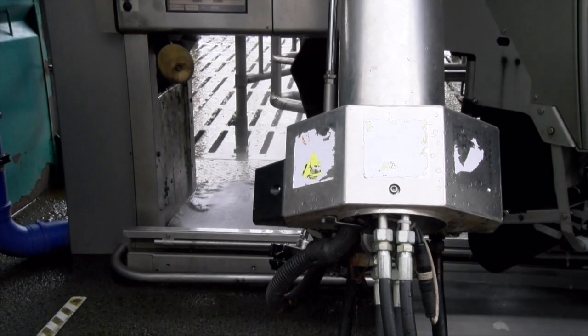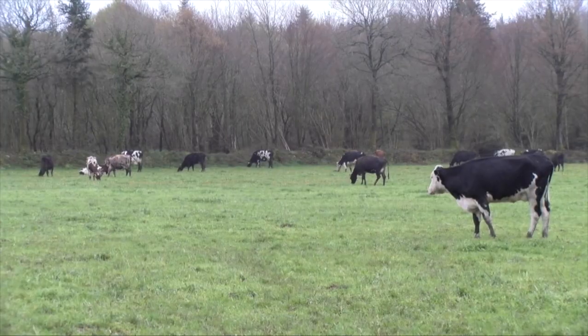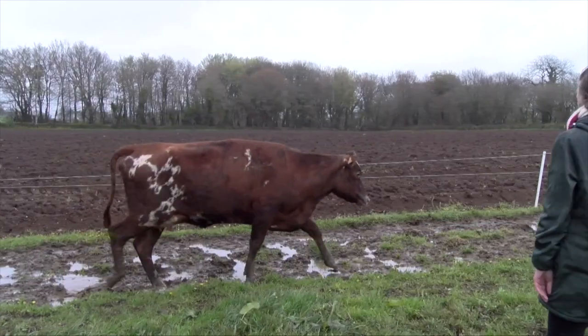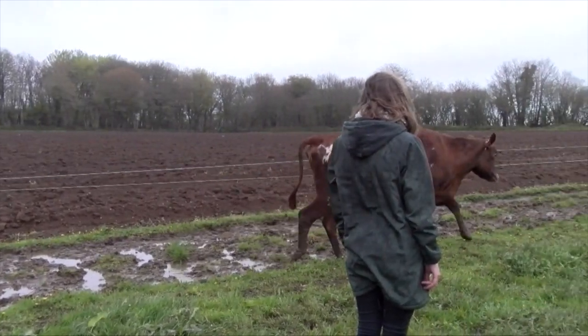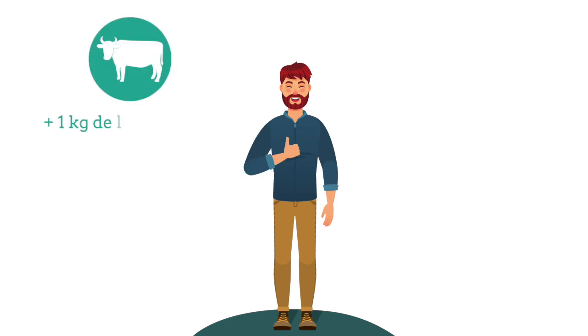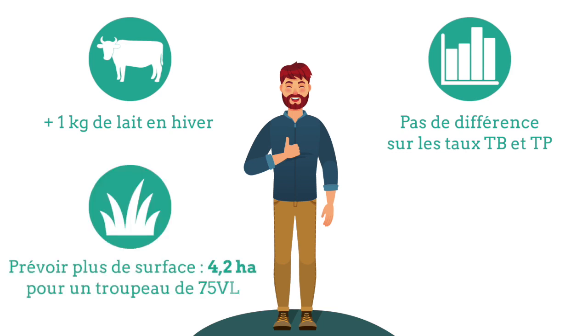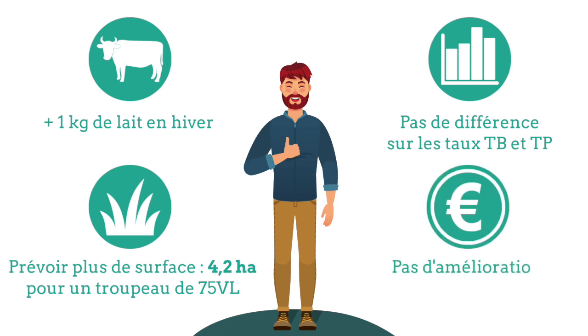En conclusion, avec l'ensilage de maïs épis, c'est 1 kg de lait en plus par vache et par jour, mais cela nécessite davantage de surface fourragère, et donc ça peut mettre en péril le bilan fourrager d'une exploitation un peu tendue de ce côté-là. Pour récapituler : plus 1 kg de lait en hiver, pas de différence sur les taux TB et TP, prévoir plus de surface — 4,2 hectares pour un troupeau de 75 vaches laitières — et pas d'amélioration de la marge sur coût alimentaire.